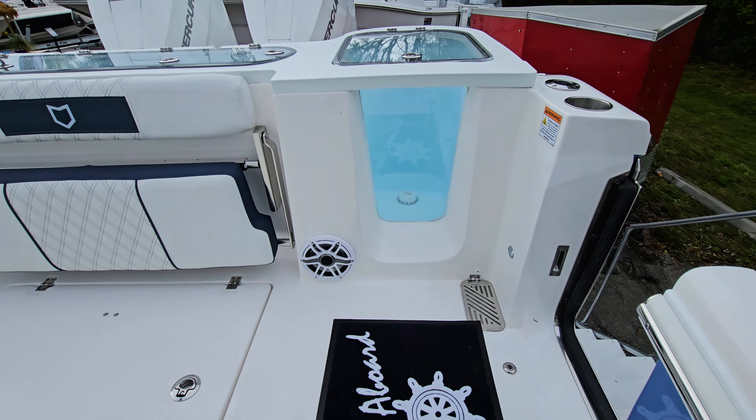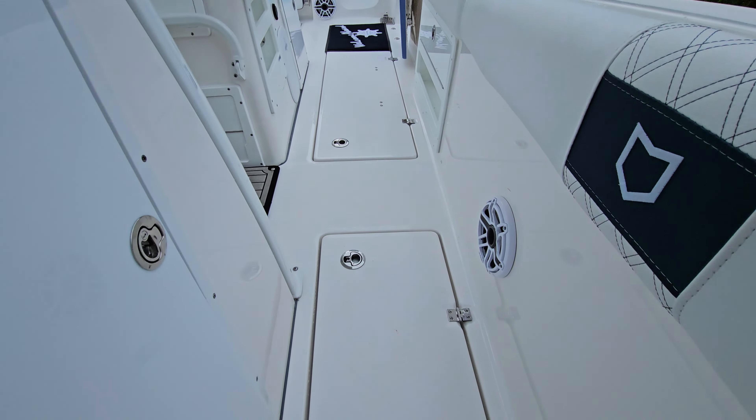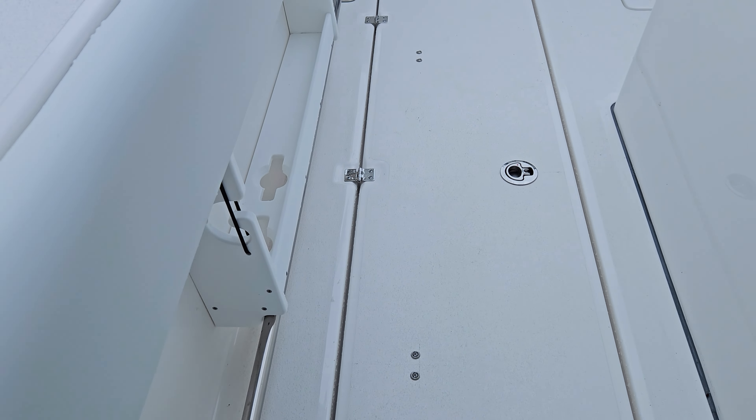Here on the 328 Commander, you have these huge oversized fish boxes. They're both on port and starboard side — you have some right here, and then also coming here midship on the 328.